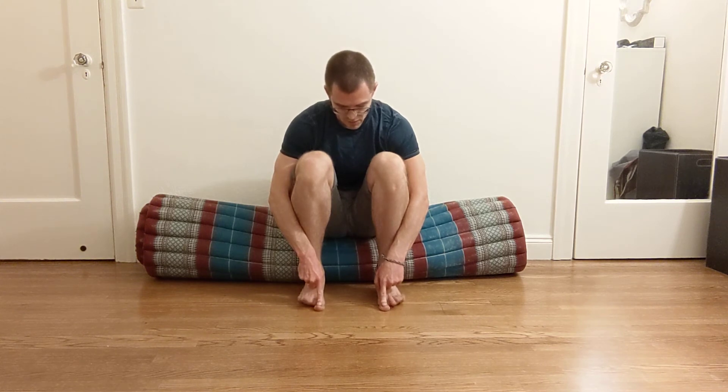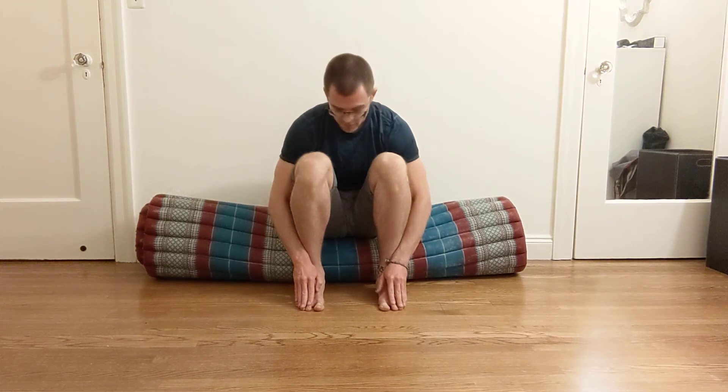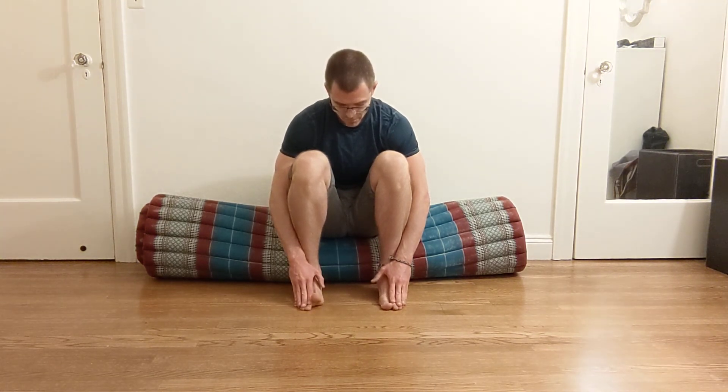Put your finger on your big toe, press it into the ground but don't let it move, and lift your other four toes ten times. Then do the opposite: put your fingers on the small four toes, lift just your big toe without letting the other four come off the ground, ten times. Eventually you want to be able to do this without using your fingers — just lifting the big toe alone and then lifting the other four alone.